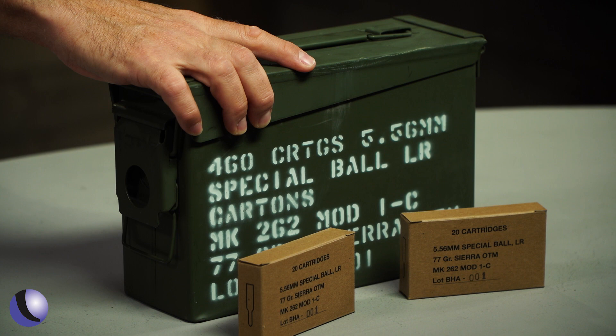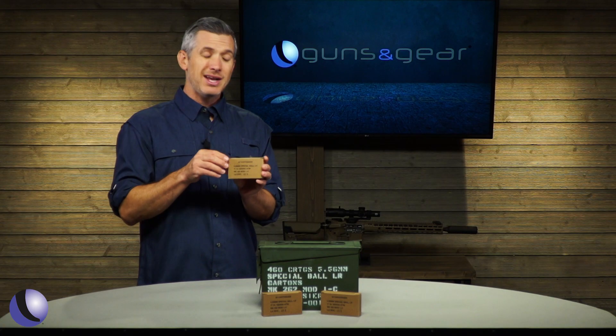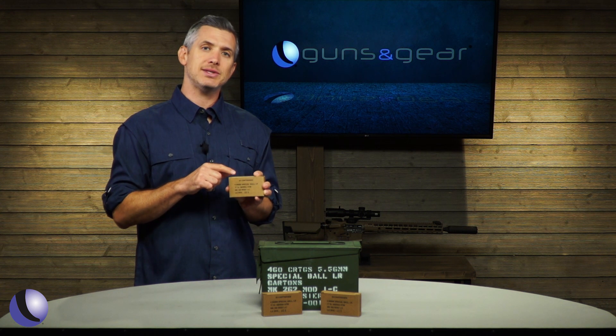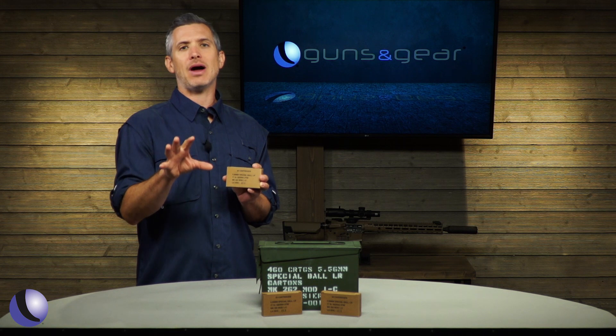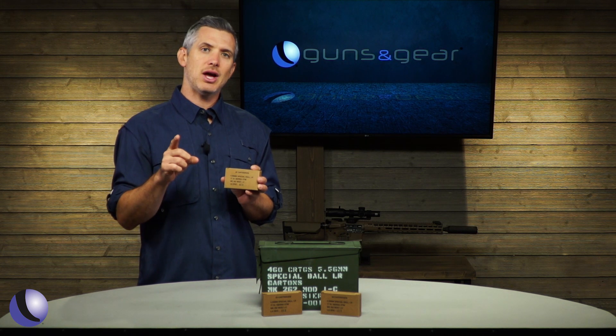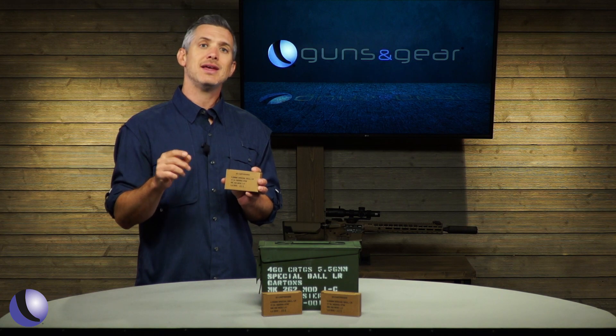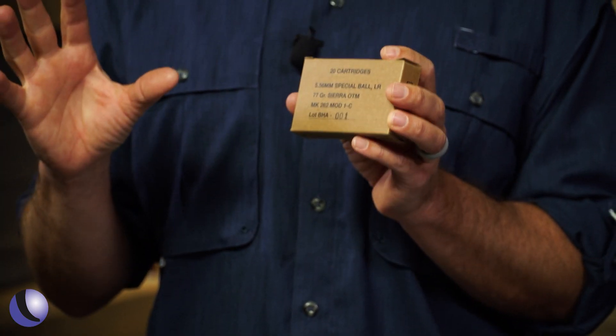It comes in this ammo can — 460 rounds — and this is a 5.56 .223 round loaded with 77 grain Sierra open tip match bullets. The most impressive part about this is the testing: it has to shoot 10 ten-shot groups at 300 yards and they all have to be under 2 inch groups. That's very impressive accuracy.